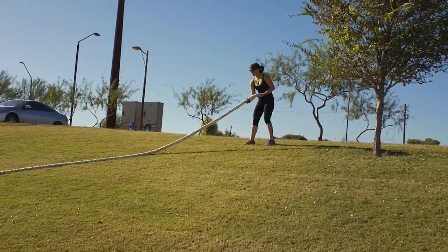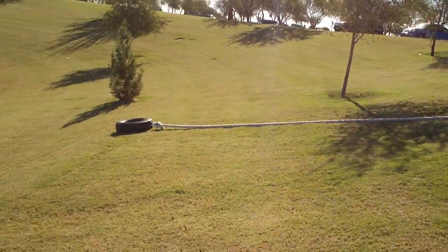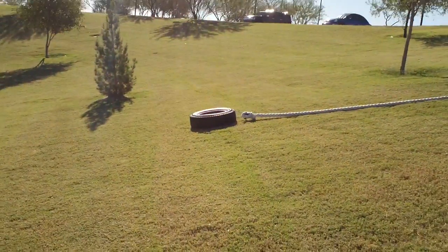Here's Jules' 40-foot incline rope pull. We're halfway down the hill. It's a 50-pound tire with grass for the drag. Let's do it.